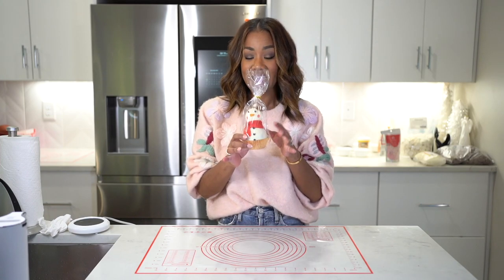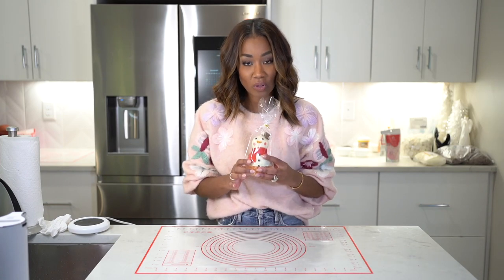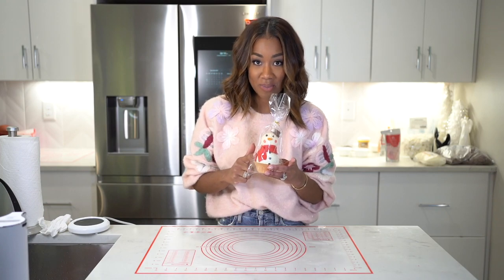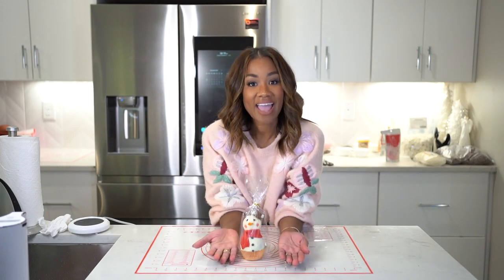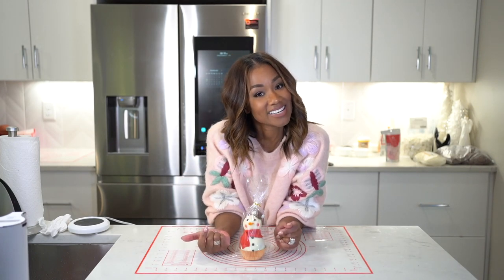Today I'm going to show you how to make this adorable little chocolate snowman hot chocolate bomb. The snowman is chocolate, there's hot chocolate on the inside, so all that checks out. I'm going to jump right in and show you how to make this cute little guy. Stay tuned.